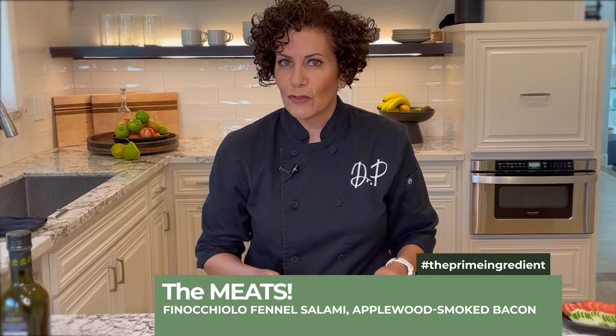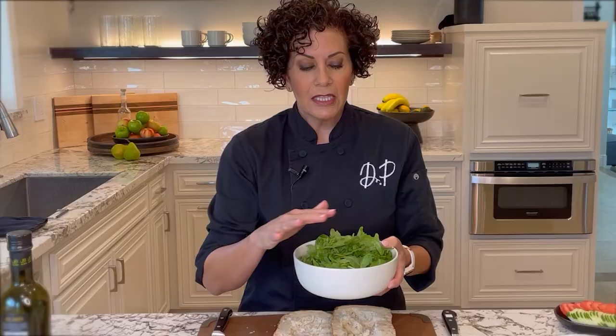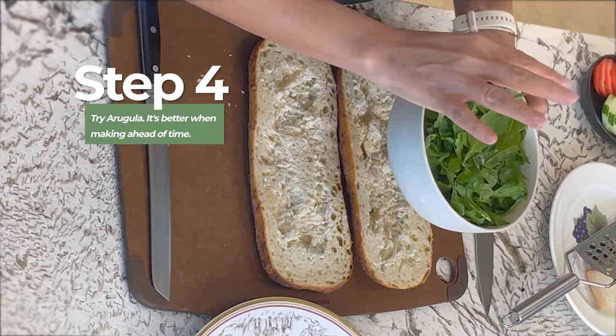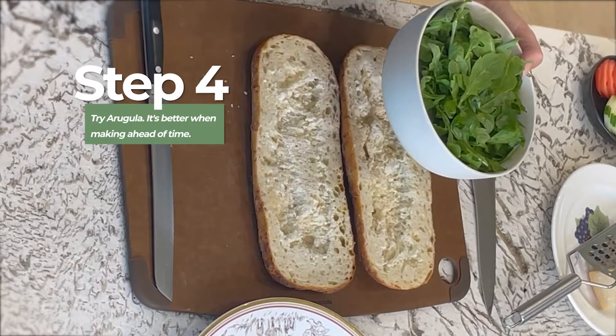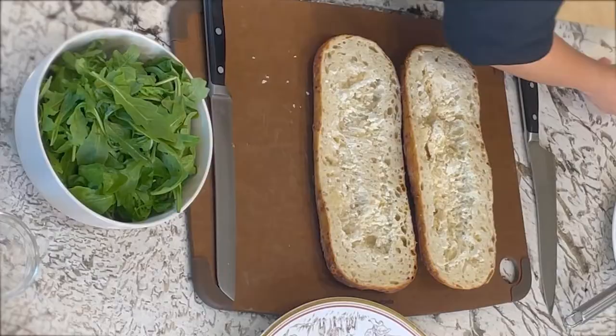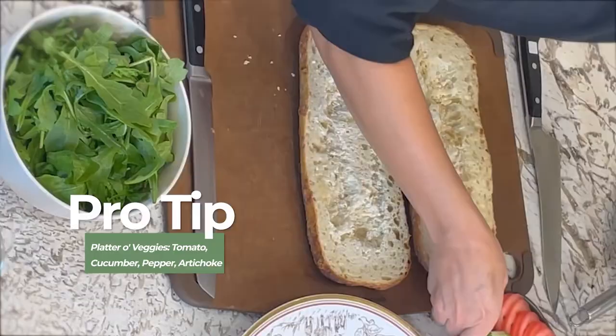Arugula is my lettuce, and I would really recommend you use a lettuce that is real sturdy if you're going to make this and let it sit overnight, because arugula will be just perfect overnight. You can also use spinach, but stay away from the baby greens or butter lettuces. Romaine might get a little soggy too, but arugula has that little bite. And then here are some vegetables I'm going to be using: tomatoes, cucumbers, a little yellow pepper, and some marinated artichokes.